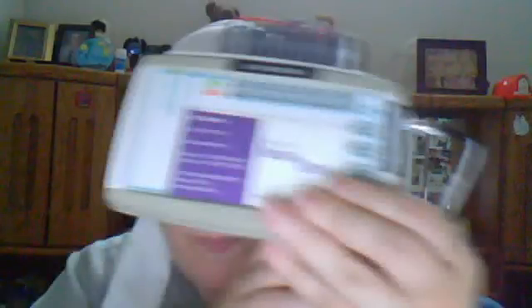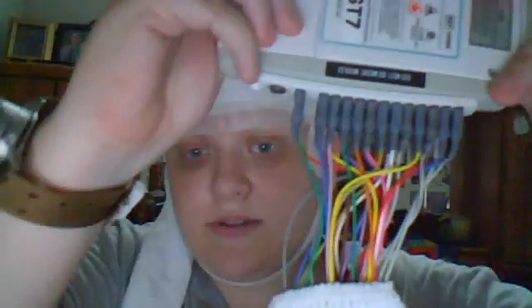In the black bag is a box that holds the electrode wires. I don't know if you can see them, but there are 25.